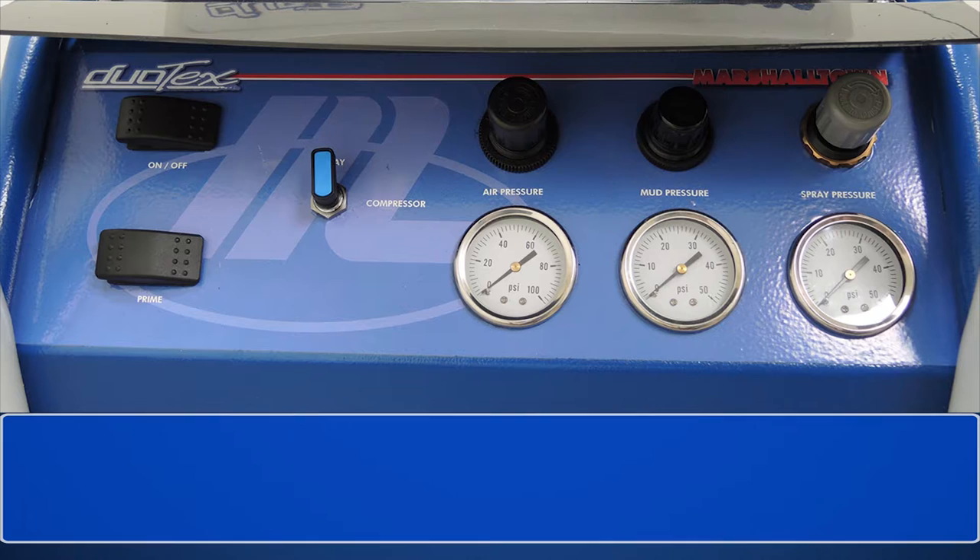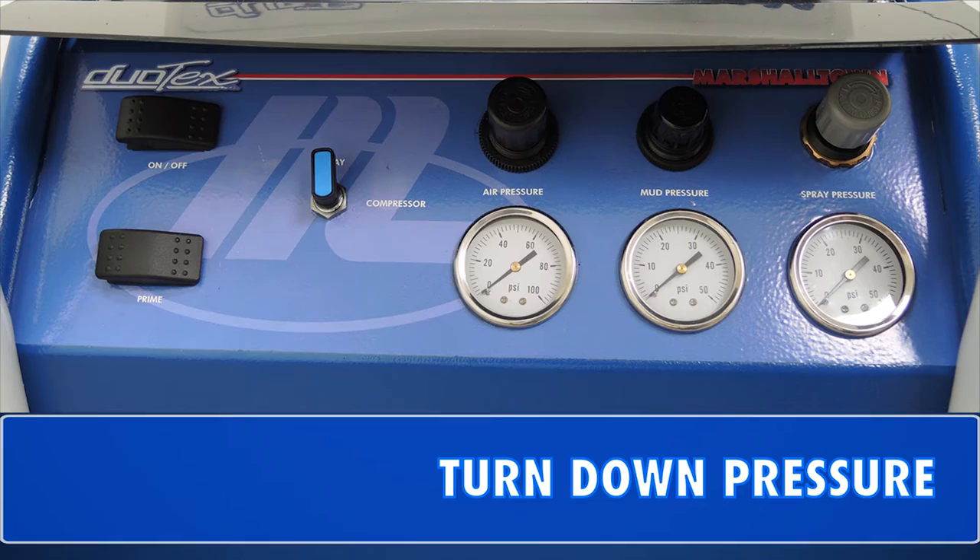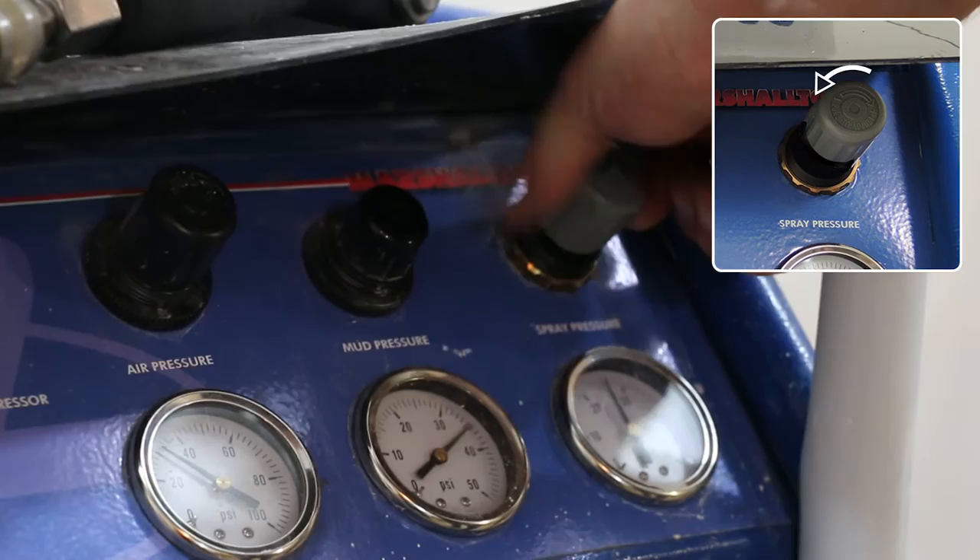Let's start by making sure the power switch is turned off, the air pressure regulator setting is dialed to spray, and the ball valve on the gun is in the closed position. Turn the pressure down on the air and material flow regulators — simply pull up on the dials, then turn them counterclockwise and push back down to lock them into place.